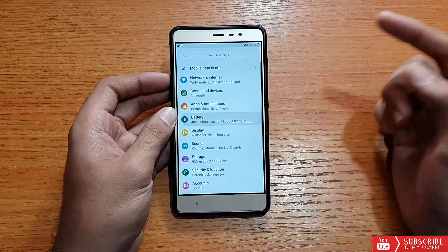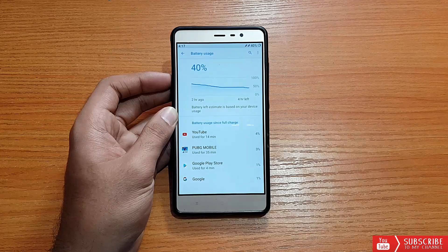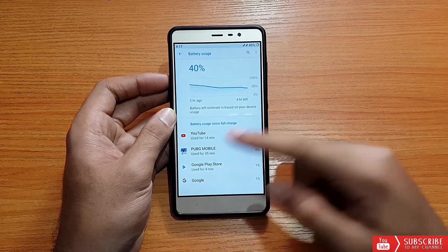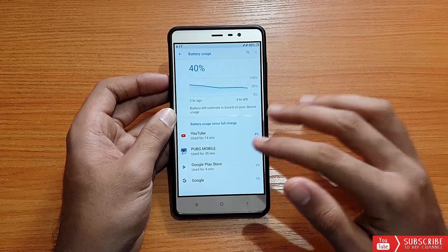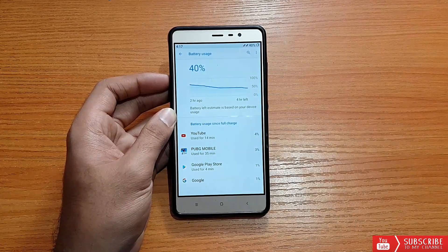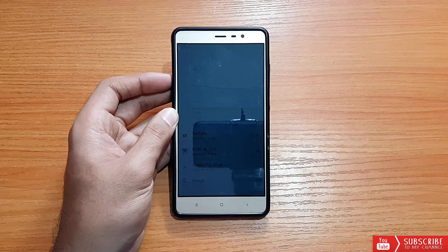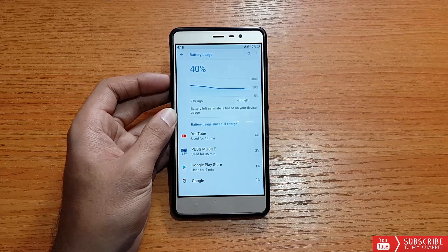Looking at battery usage — when I first booted this ROM the charge was around 75 to 78 percent. I used YouTube for about 15 to 20 minutes and the battery drain was around 7 percent. The stats show PUBG used for 35 minutes with 3 percent drain, but that's not accurate — I played PUBG for about 30 minutes and the drain was 15 to 18 percent, which is too much.